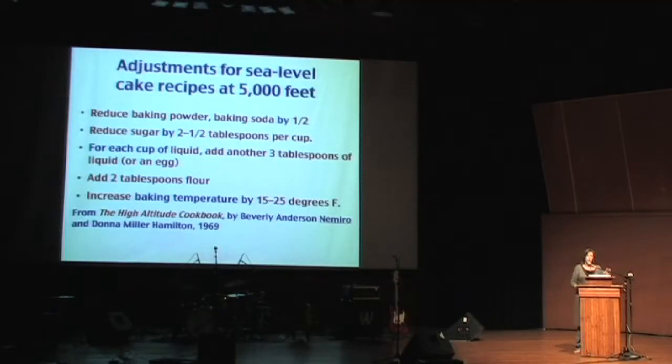You don't have to remember all this — there's a link at the end. But: one muffin says to the other, "Gee, it's hot in here." The other one says, "Yikes, a talking muffin!"